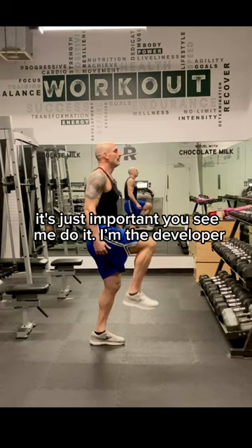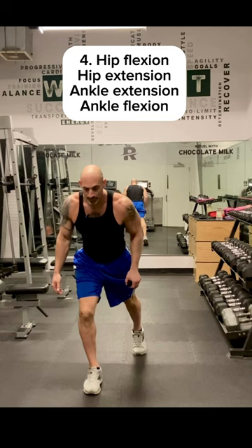I'm the developer. I've been teaching this — oh man — since 1997. I synthesized it.